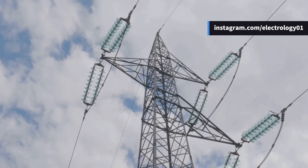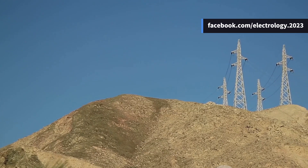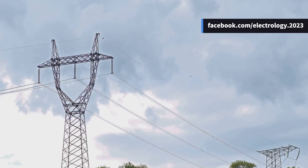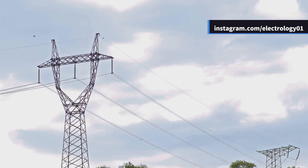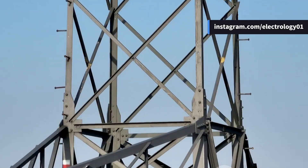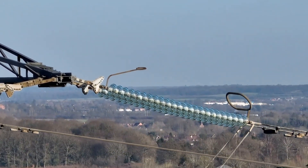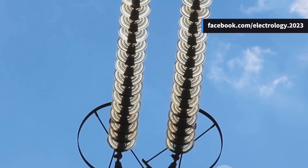If you've seen transmission towers closely, you'll notice different arrangements based on voltage levels. For 132 kV systems, towers are about 12.5 meters tall with a simpler insulator layout. For 220 kV systems, they go all the way up to 41.6 meters with a more layered arrangement of insulators and conductors. Next time you're passing by such towers, take a closer look — you'll be able to read the system voltage just by observing the number of discs. Engineers truly leave clues everywhere.